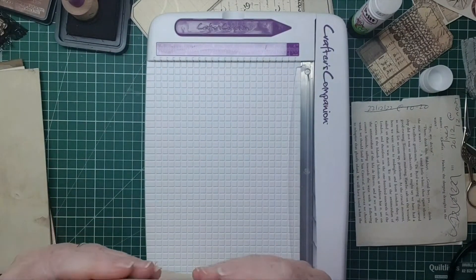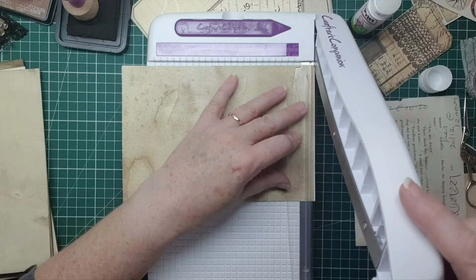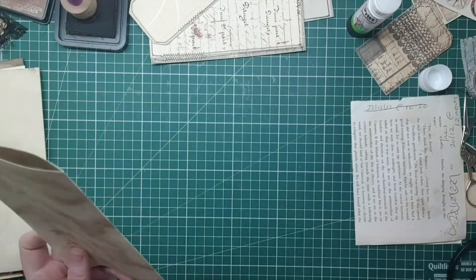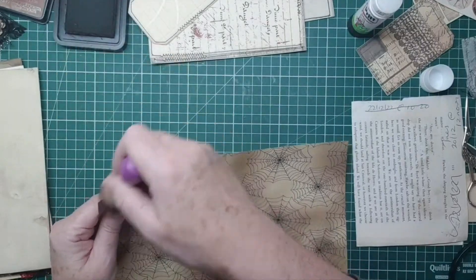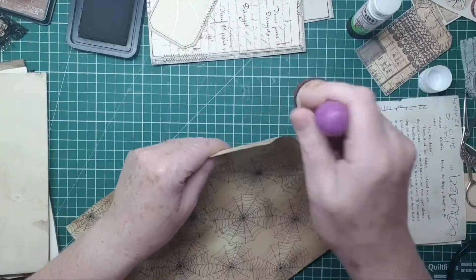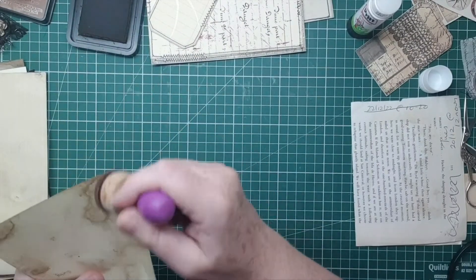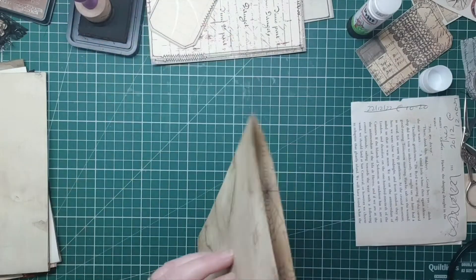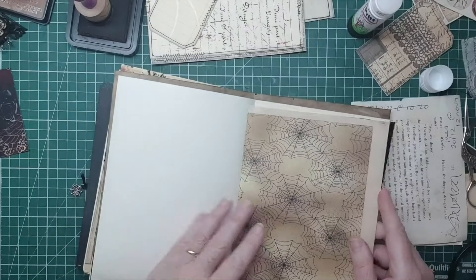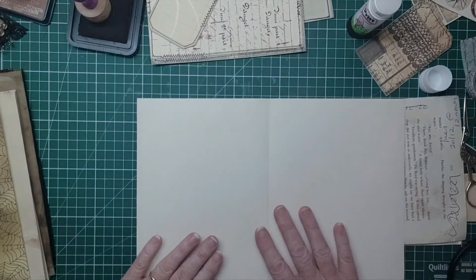I'm just going to fold that this way and put it in like this and line it up. That guillotine is lucky - I had that for my birthday. That's better - I'm just going to go around this because it does have white showing. I'll probably go around and do the whole lot off camera. So that is going back in here like that. Let's stamp that nice spider onto here I think.